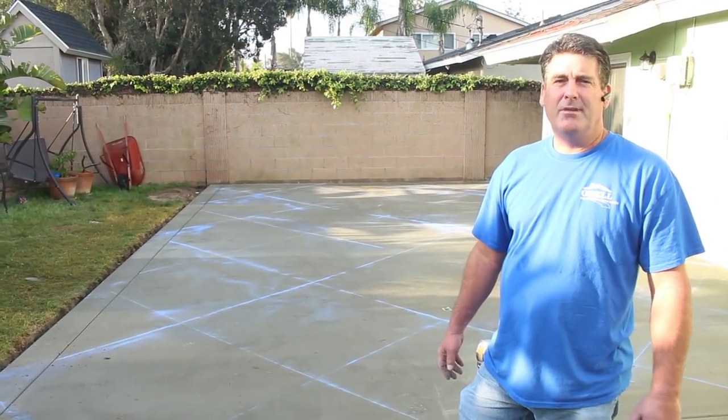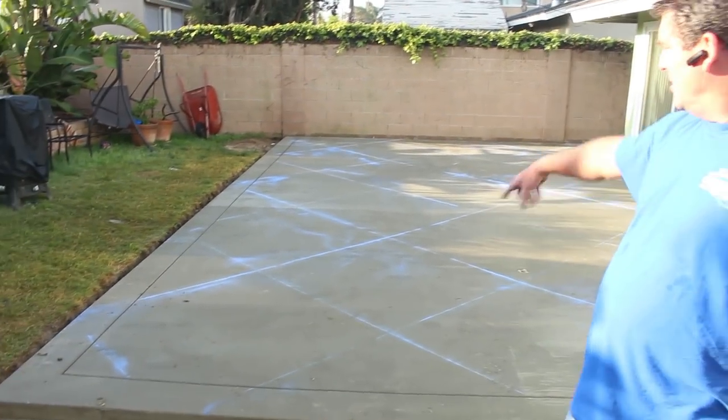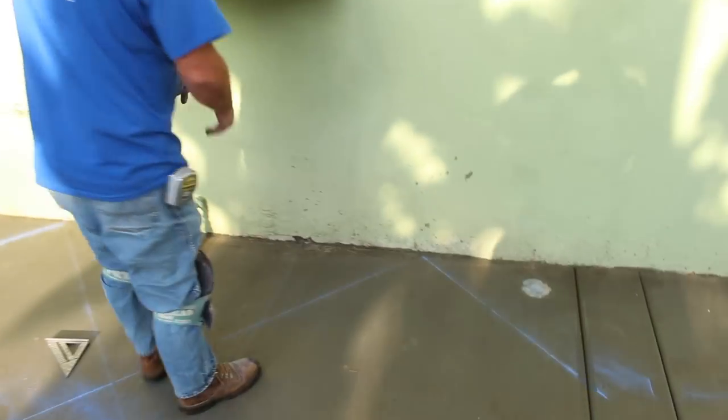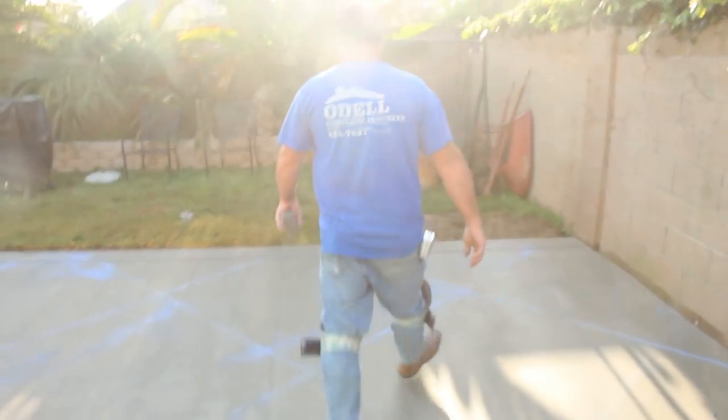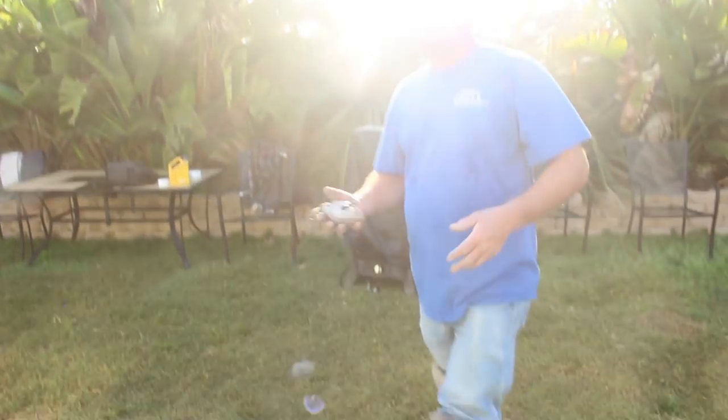I'm David Odell, Odell Complete Concrete — day eight on this job, the day after we poured the concrete. Here's your chalk layout — 45-degree angle, four-and-a-half-foot grid. You'll notice up here at the house all of the points of the squares intersect right at the house. That's how you know the whole layout is square when that happens. Also, if the outside form wasn't square, you'd have different size triangles right here, but they're all the same all the way down.